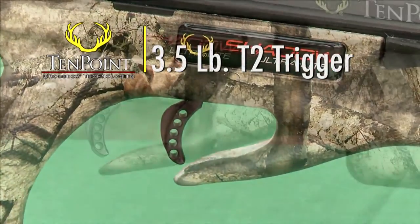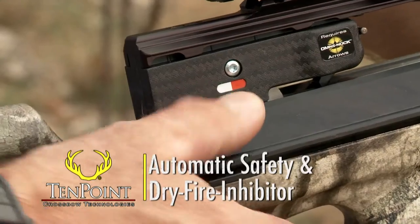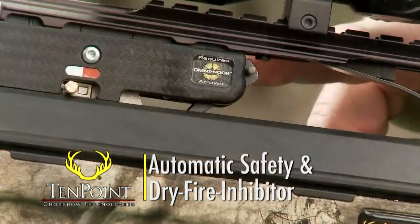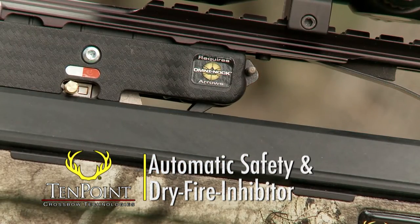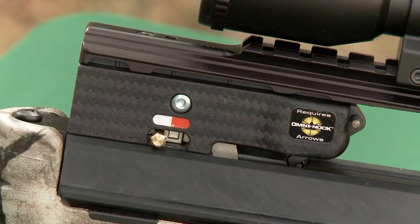Like all TenPoint crossbows, this model comes with its patented 3.5-pound T2 trigger, automatic safety, and our dry fire inhibitor. These components fit in a lightweight trigger housing and provide you with the lightest, safest, and most dependable trigger assembly available in our industry.